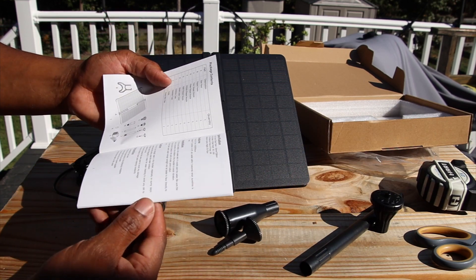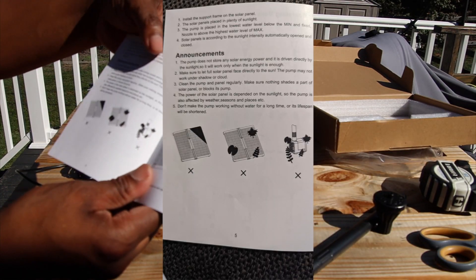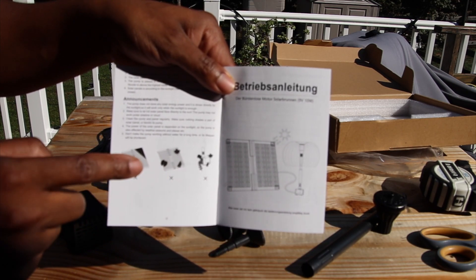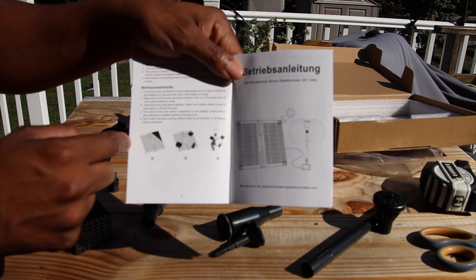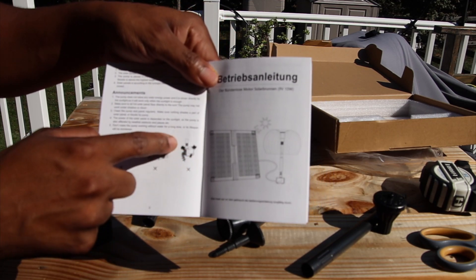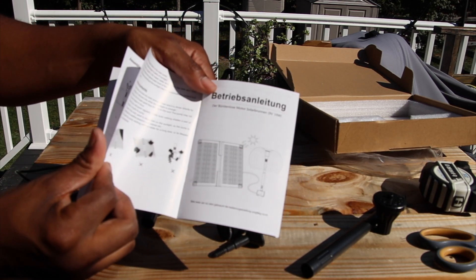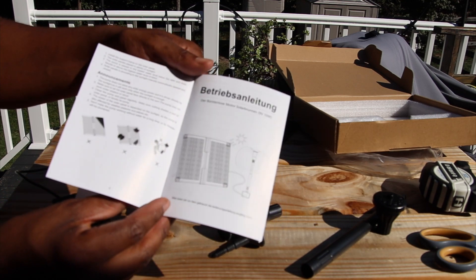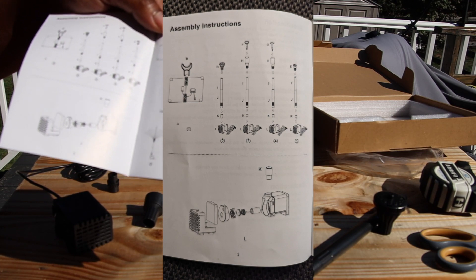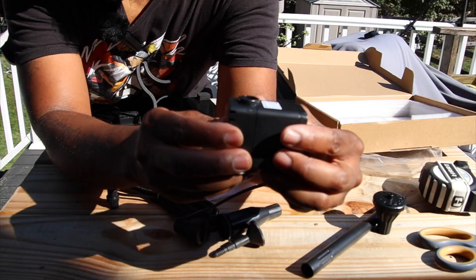So there are two different nozzles — this nozzle does something different than that nozzle, and we will test that out. The instructions say be sure there's enough water in the fountain. On the back it tells you about cleaning, and lets you know that it won't work if you have shade or leaves blocking it. Whatever's in your water like leaves and debris will go to your filter, block your motor, and stop your fountain from working properly. It has all the different nozzle functions on how it works.